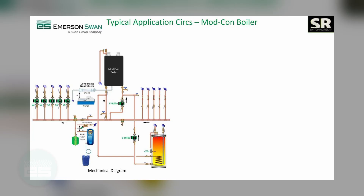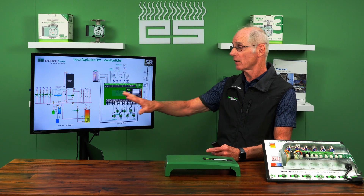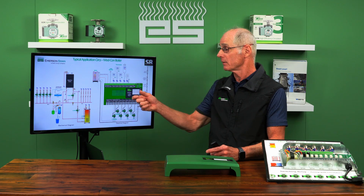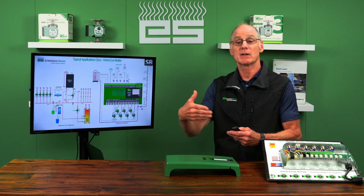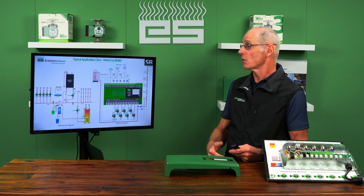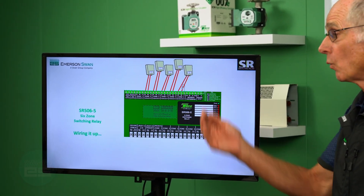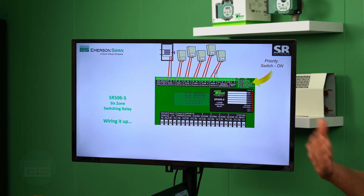Let's take an example. Say I have five zones of space heating and an indirect water heater with its own dedicated circulator — here's how I'd wire it up. All the instruction sheets and wiring guides always show you the application drawing right next to the electrical, so there's no guesswork. This is exactly how I piped it, and I know how I'm going to wire it up. In wiring it up, it's straightforward, just like the older models.